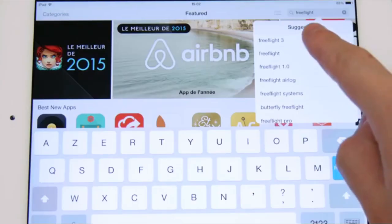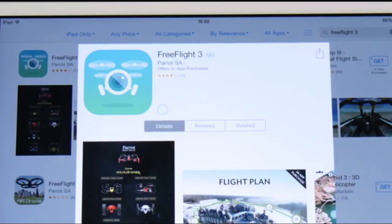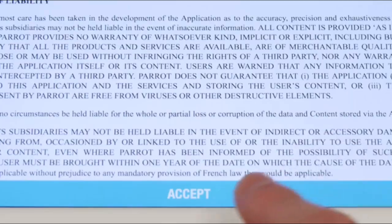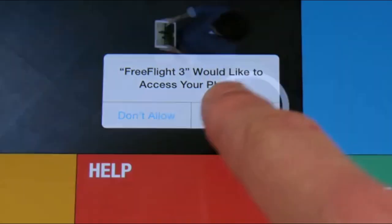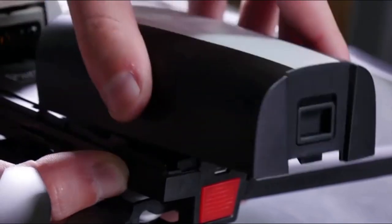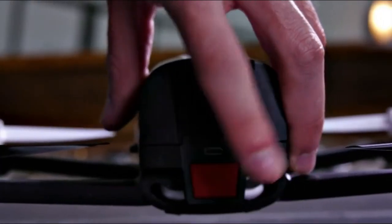Download the FreeFlight 3 app for free on your tablet or smartphone. Insert the battery by sliding it forward into the latch located on the back — the battery makes a clicking sound. Then press the on-off button of the Bebop.